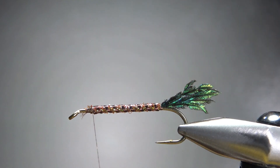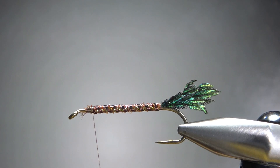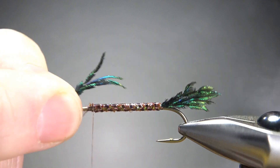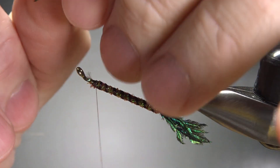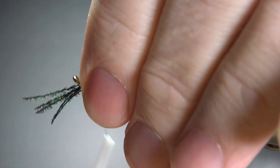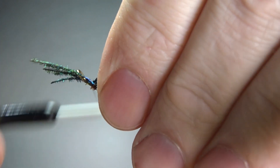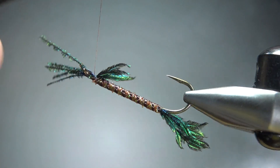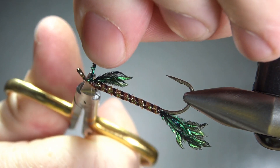I did want to throw something on this — I was thinking about a marabou or something flashy in some crazy color, but I decided to keep it kind of plain and a little bit boring, and just go with more peacock sword fibers. Again, take about four or five of these, whatever length you think is going to look good, and let's just catch a few of these in right here. I think that's fine. Let's snip off the front.